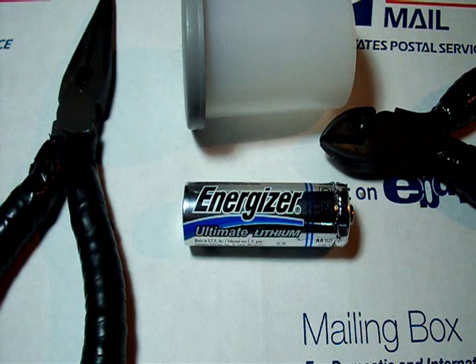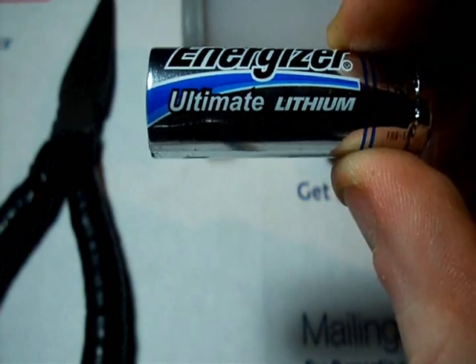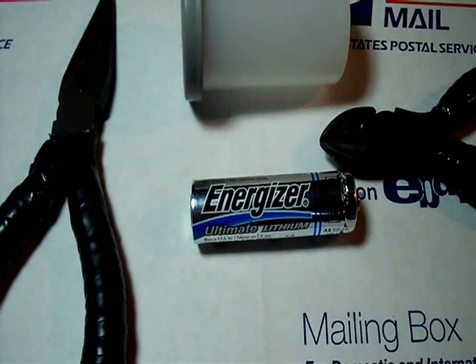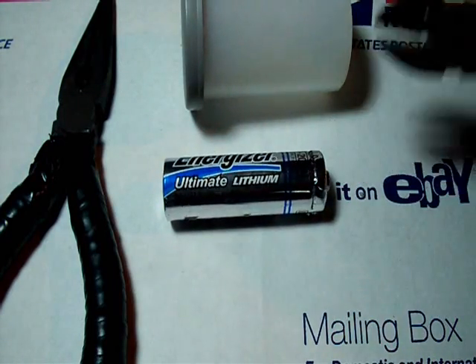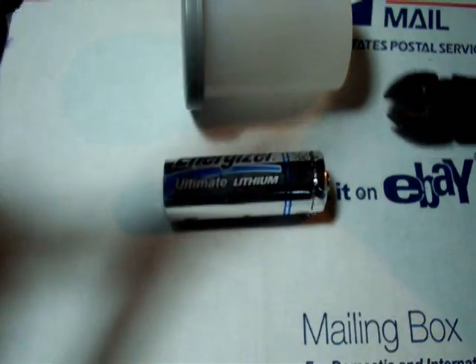Hey guys, got a different video today — it has to do with lithium batteries instead of my regular Modern Warfare 2 gameplay. I got this video from NerdRage with a U, a great channel on YouTube, you can check them out and subscribe if you like science experiments and all that. What you need is a lithium battery, some wire cutters, pliers, and I have a film canister for short-term storage.